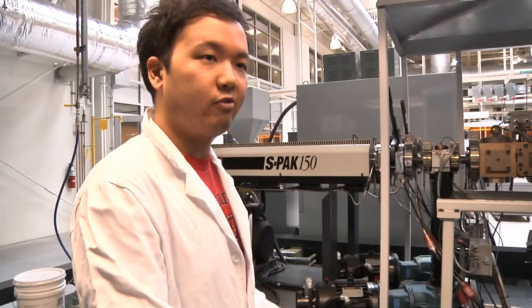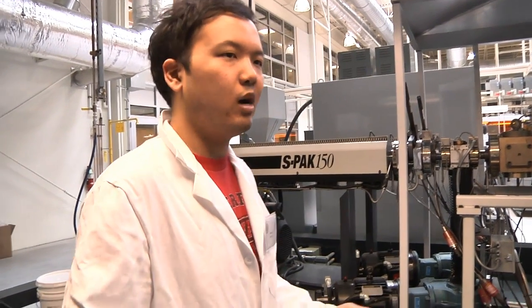This machine was designed to optimize the polymer processing research cycle. Before, you would run an extruder, run your polymer through, get your polymer product, and measure the properties of that polymer film to see if it's what you want.